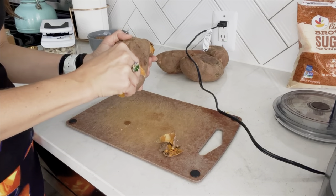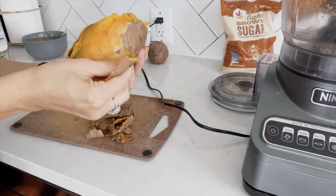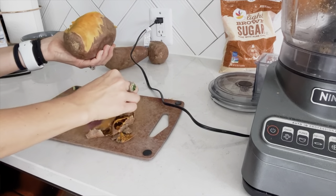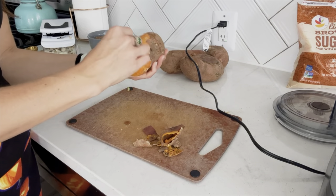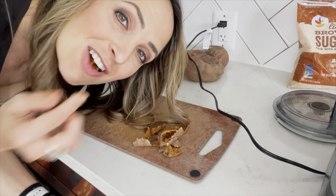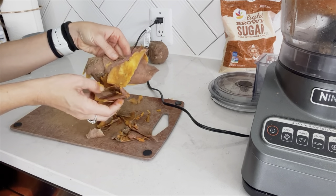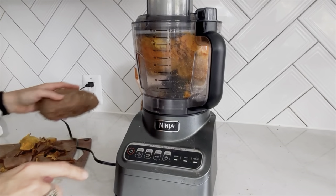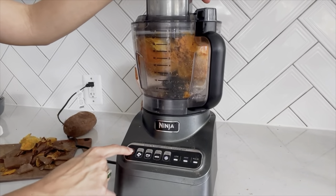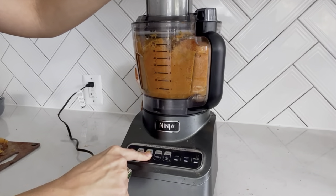Next, you'll peel your potatoes. If you want, you could even leave some of the skin on if you like it more rustic, but we're going to make it into just a soft cream, so I'm going to take off the skin. You can do this before you cook them — I actually think it's faster this way. You can also air-fry the skins with some cinnamon sugar on top; they're really yummy. We'll put the potato in the food processor and puree in batches if needed to make room.